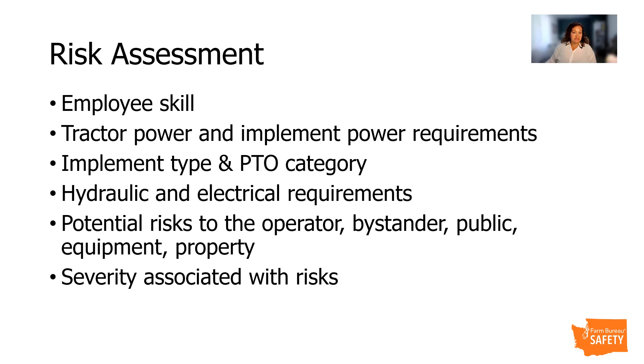Ensure that the operator has sufficient knowledge and skill. What hazards exist surrounding the equipment? It's important to do a walk-around inspection. You'll need to understand the tractor and implement compatibility, tractor power and implement power requirements, whether it is a drawbar or a three-point hitch, the PTO category, and whether there are hydraulic and electronic requirements. Is the equipment safe to operate? Conduct a risk estimation — what are the potential risks to the operator, the bystanders, any public, the equipment, or any property?